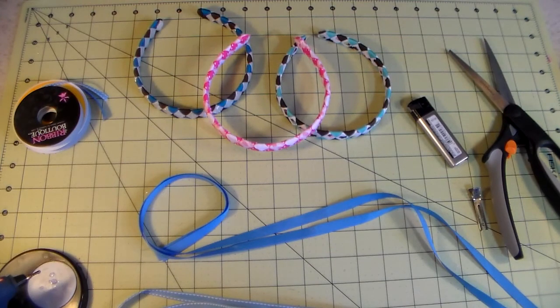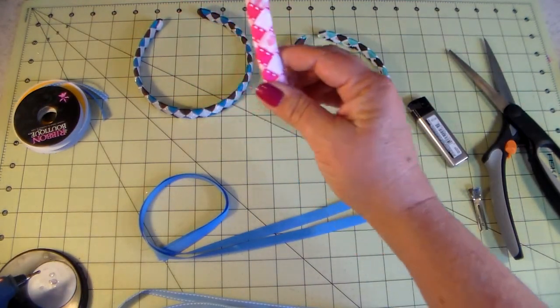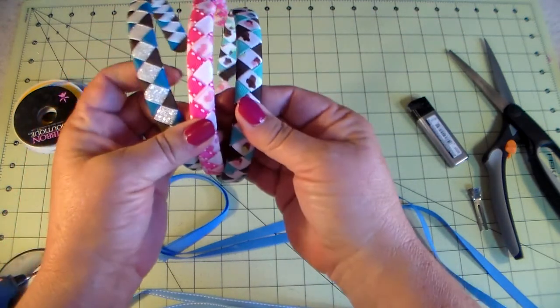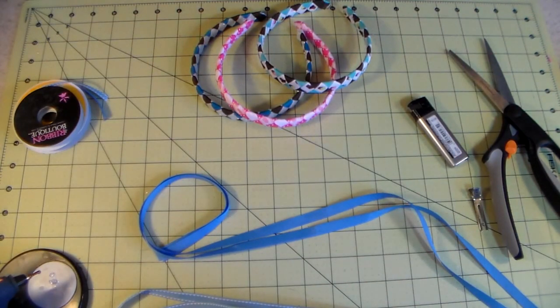Hi guys, today I'm going to show you how to make braided headbands that look something like this. It's really not hard — the first time I did it, it took me probably an hour. Now I can do them in about 20 minutes to a half hour. So let's get started.